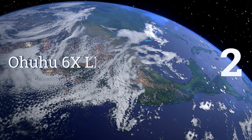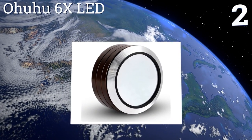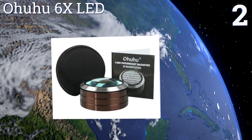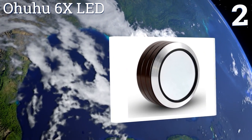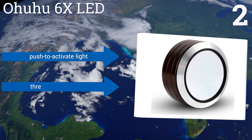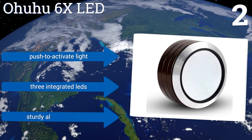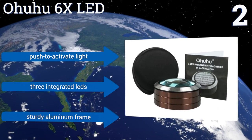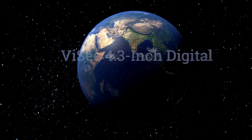At number two, the Ohuhu 6x LED features a large convex lens with a fixed objective distance that will magnify your documents and text up to six times their original size. It's perfect for reading in a dark bedroom without disturbing your partner. It's equipped with a push-to-activate light, three integrated LEDs, and a sturdy aluminum frame.